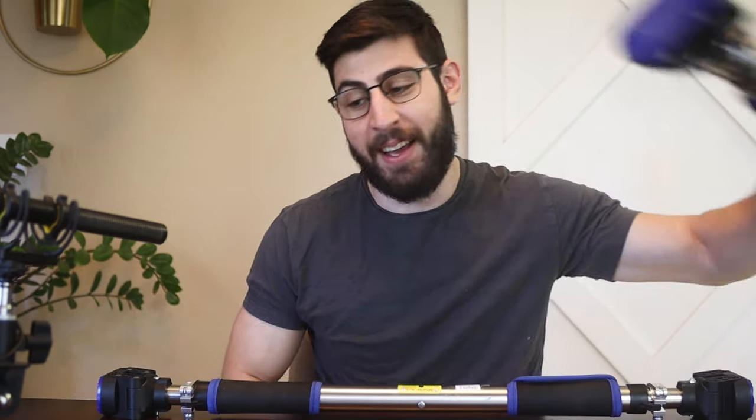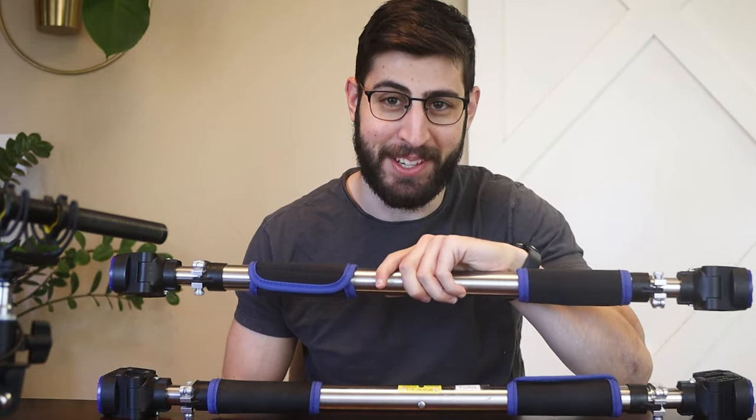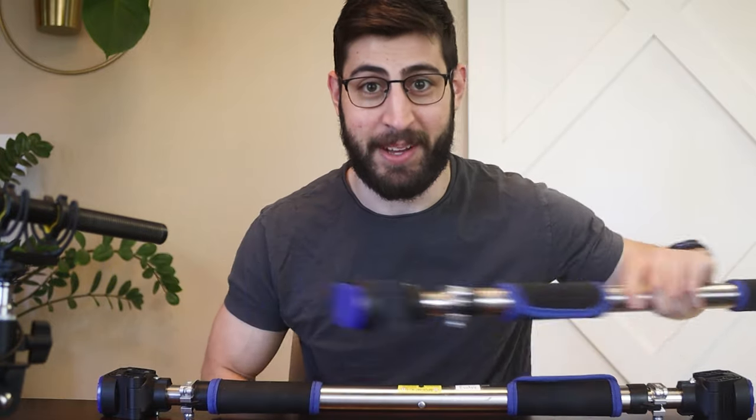Last week I did a review of Evolve's pull-up bar and I said that I wanted to test some cheaper options to see if I could find something similar. Well, I found something that is pretty similar, so today we're going to talk about that.